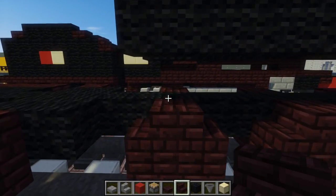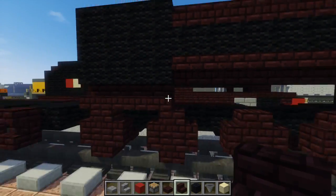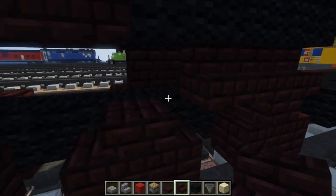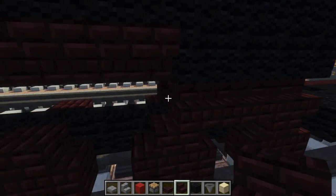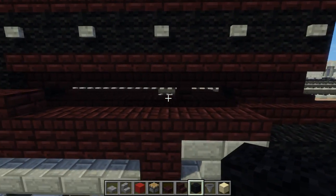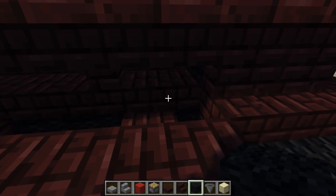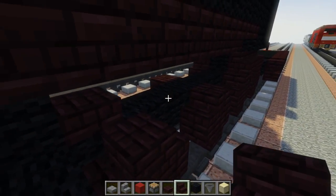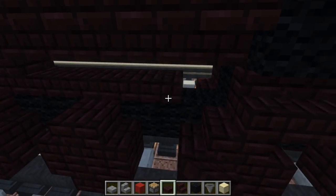Make this section four blocks long with black wool, trying to make it a box shape. Underneath it, add nether brick stairs facing in, right below the box. In the middle part add a black wool block. There's a thing that connects here: add one nether brick slab, then a nether brick stairs facing the front, and the rest is just nether brick slabs going across.